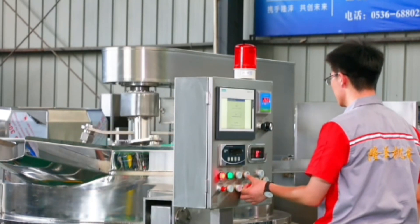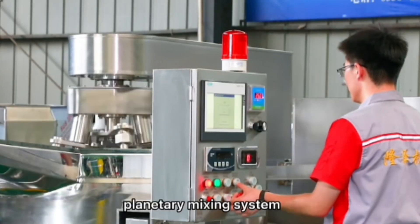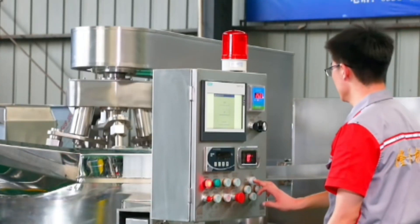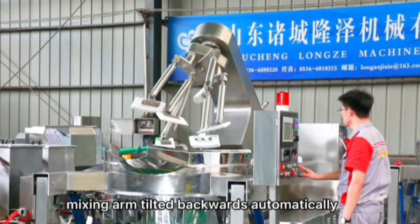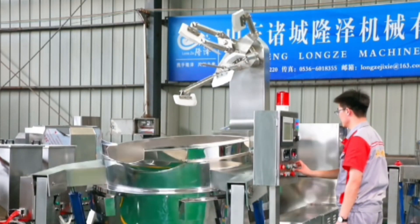We have snacks in this machine. We can mix them in the finishing machine. We can also pack the product in the packaging.